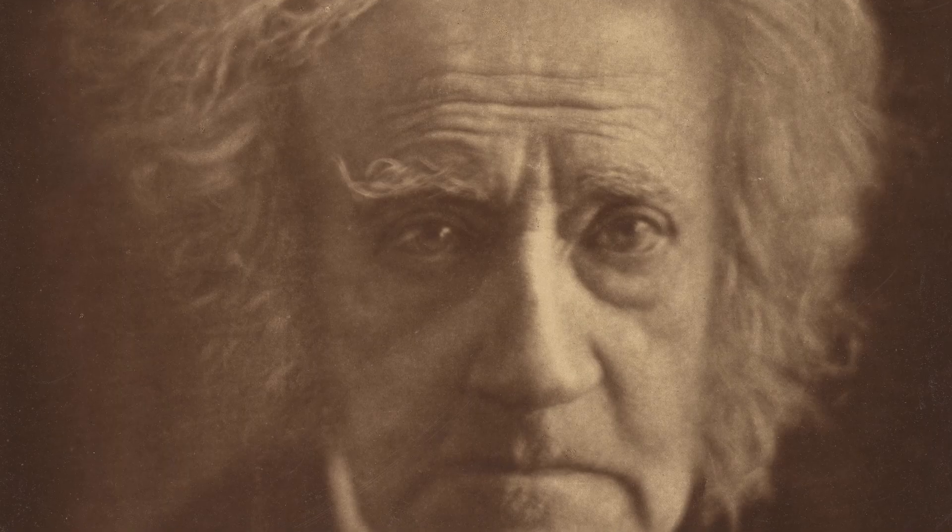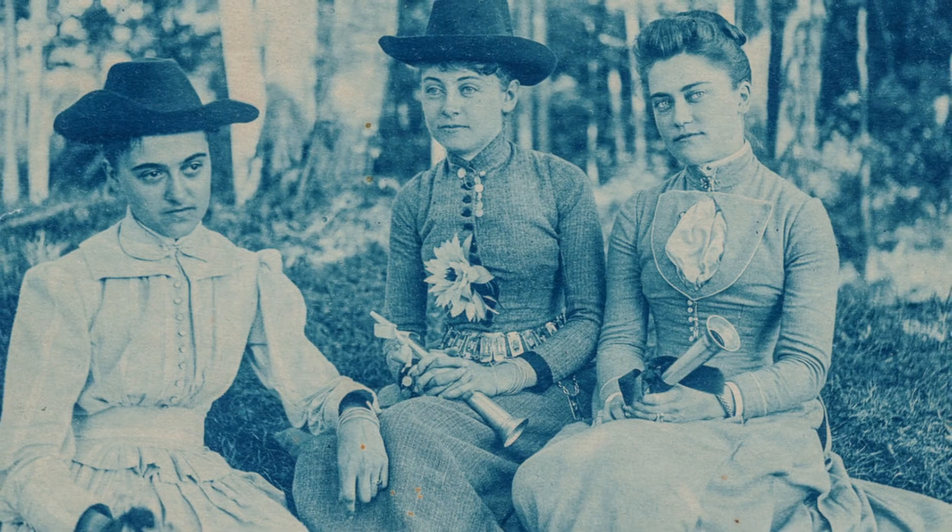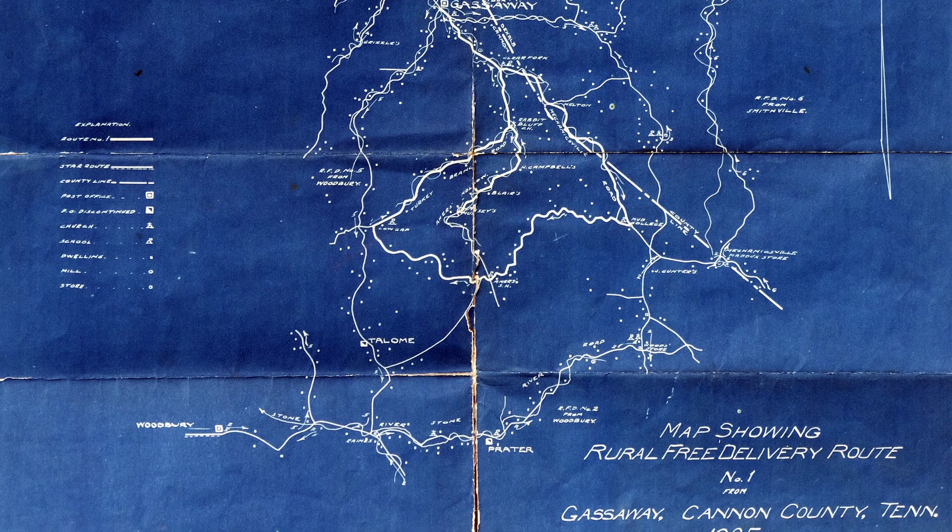Before we get started, you might be wondering what is a cyanotype or what is a photogram? The cyanotype was invented in 1842 by a bloke named Sir John Herschel. It was one of the first non-silver photographic processes, utilizing a solution of iron salts to form an image when exposed to UV light and then washed in water. The original architectural blueprints were actually made from cyanotypes, and it's from its distinct blue colour that they got their name. A photogram is a term used for when something is laid on top of photographic material and the image captured is its shadow or silhouette rather than of its likeness.